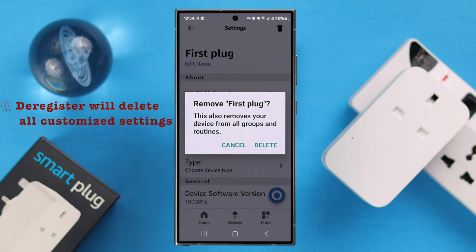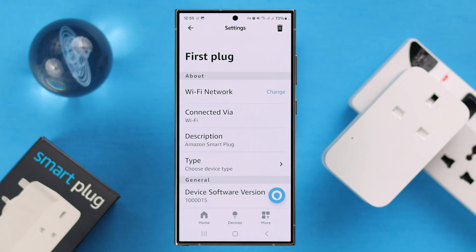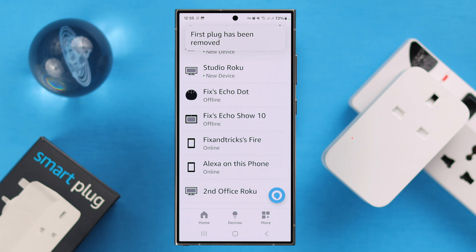Now please remember: by deregistering it, all the customized settings — including the routines if you have created one — will be deleted and removed from your Alexa app. If you're okay with that, just tap on Delete and confirm the process.